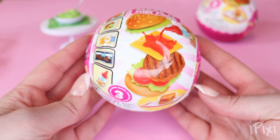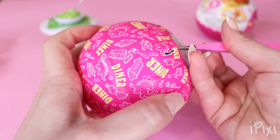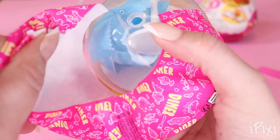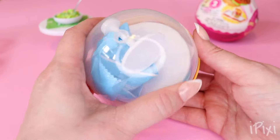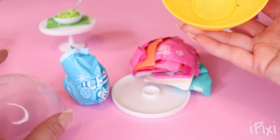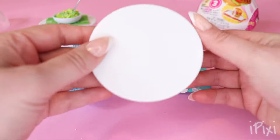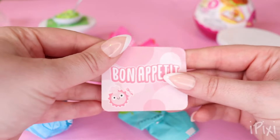Now, let's open surprise number two. I kind of really want to get that hamburger, but let's get started by getting things open to see what we have. Wait, hang on — this kind of looks like the one we just opened. Let's hope we don't get a second salad. Let's get the table together. And — no, okay, it's different. We have Bon Appétit.